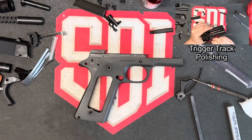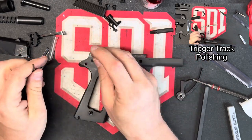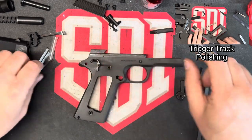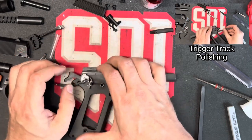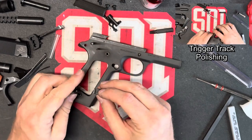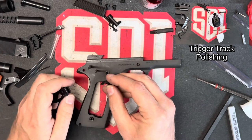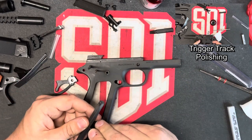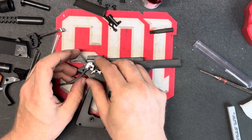The next thing we're going to look at in the fire control group is the hammer and sear connection, which we addressed last week. You can take some drill bits that match the measurements from the pins, then put those into the holes — that will allow you to drop the hammer and sear on there so you can evaluate your connections. We've already gone through and cleaned up these with files. Without having the proper jigs to get the exact angles, I wouldn't do much more than buffing and cleaning. Once you get the jigs, you can basically go through and get those angles exactly perfect.